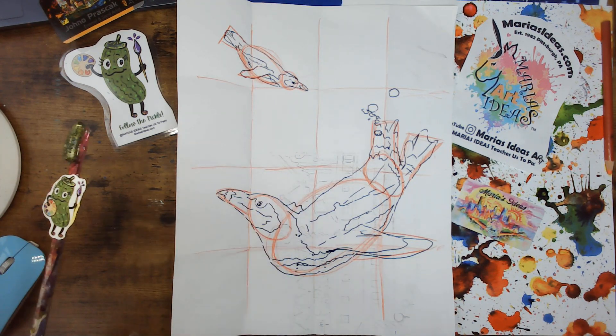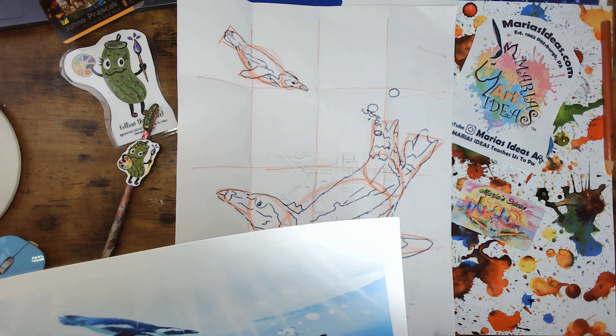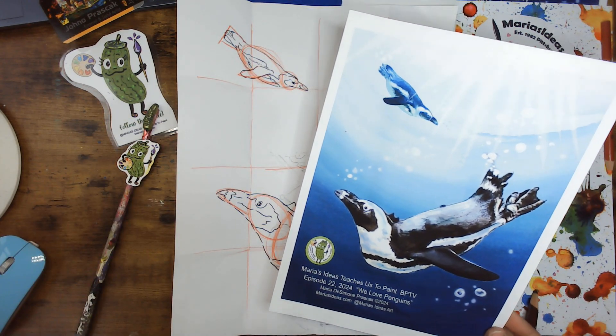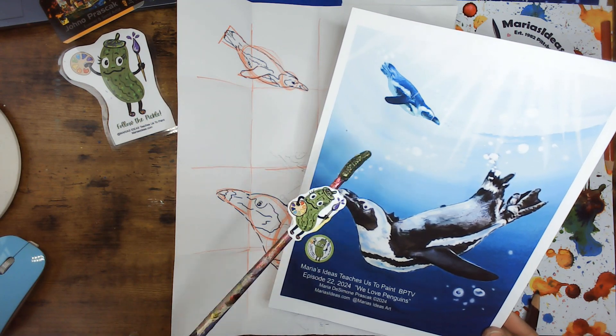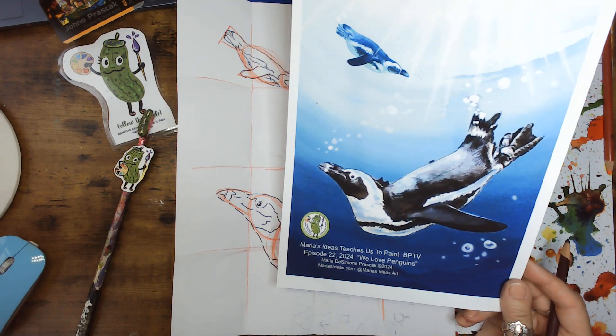Each episode that I produce and co-host with my friend Alan Levine is designed to complement or be inspired by our guests. Our guest for episode 23, 2004, is someone from the National Aviary. These are two of the penguins — African penguins that live at the National Aviary. I always work from their photographs and this is what we're going to paint.